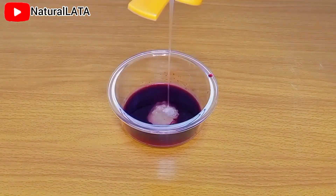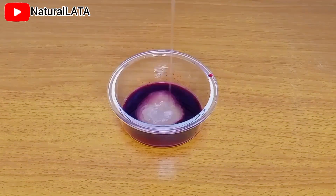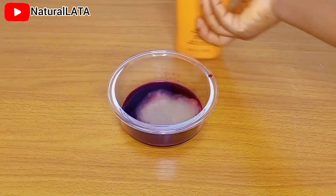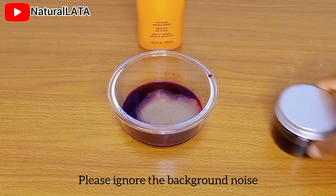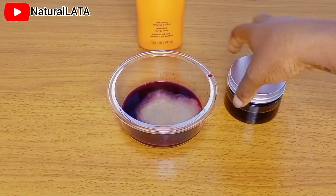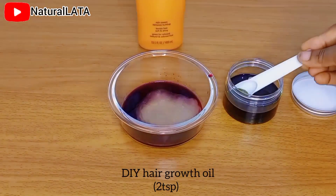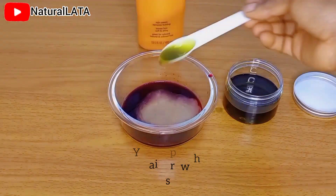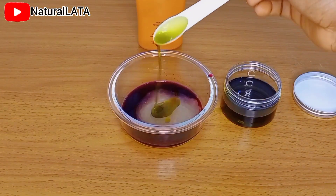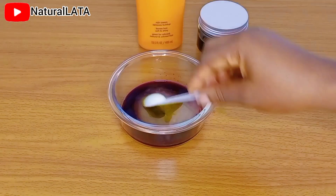I'm going in with my shampoo — you don't have to use my shampoo, just use your regular shampoo. I'm going to be adding the shampoo and once I get the consistency I'm looking for I will stop. I also decided to make it more potent by adding my DIY hair growth oil, which is on this channel — I'll leave the link in the description box.